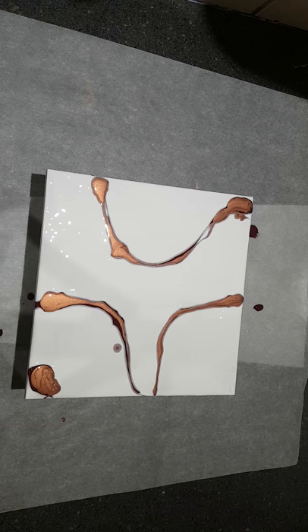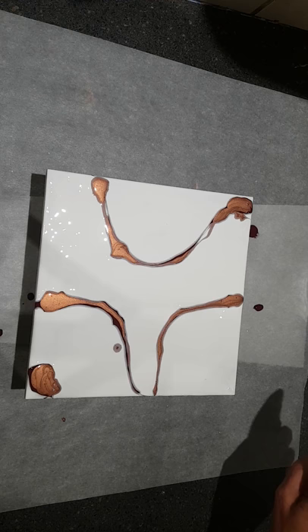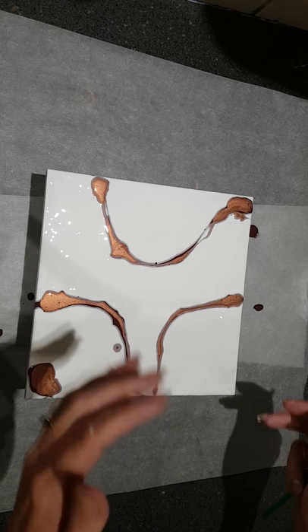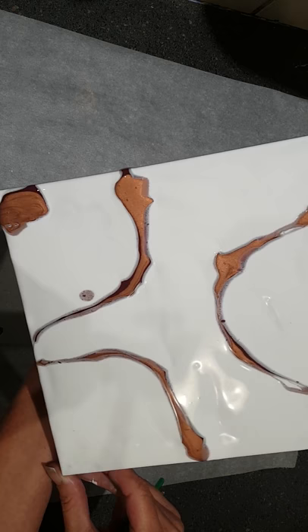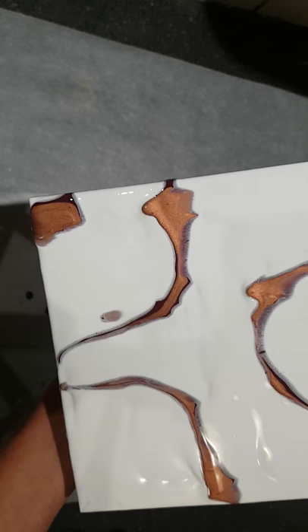I'm going to give it one more spritz — this is a fine mist bottle. I sprayed off to the side first because if I spray too much it will actually run quite a bit and I don't want that. Now I'm going to lift this and tilt it ever so gently to try to get some of these lacing effects going on — you can see that happening.